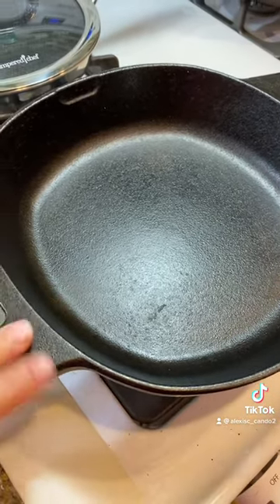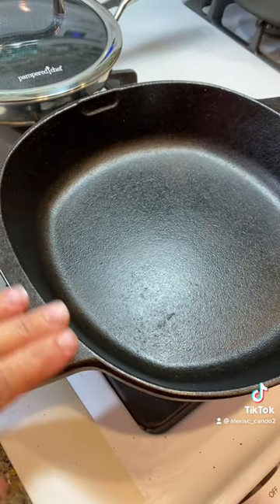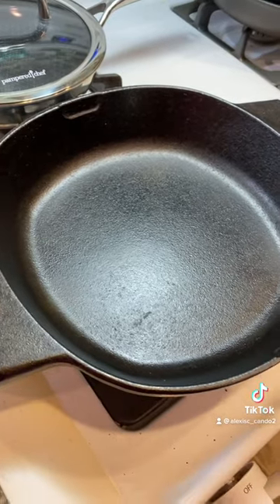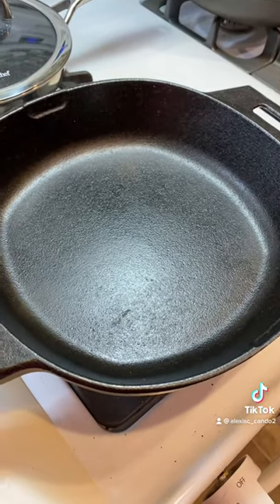When you do use water to clean your cast iron, make sure that you put heat on it so that it dries completely. But this way, we don't have to put it in the oven or on our stove to heat it up.